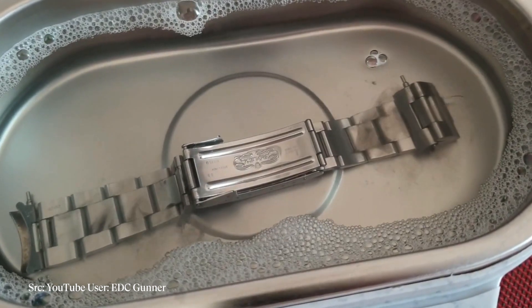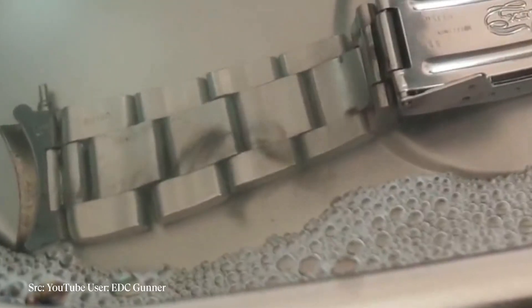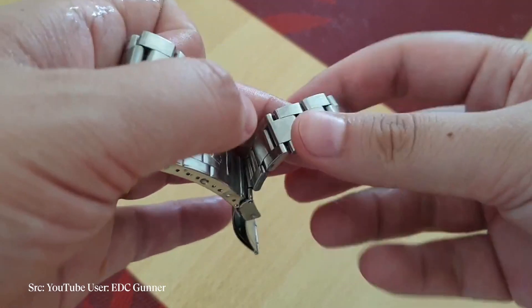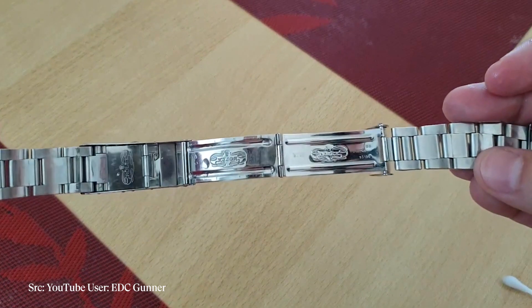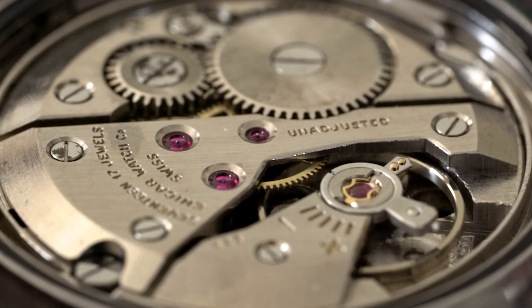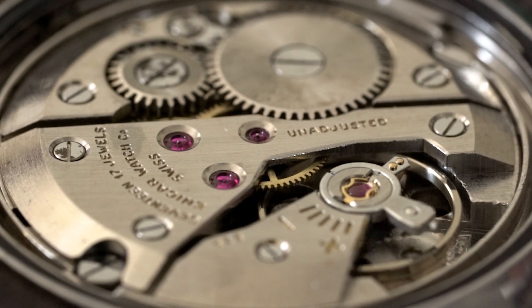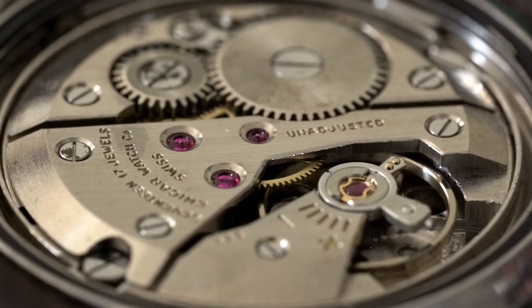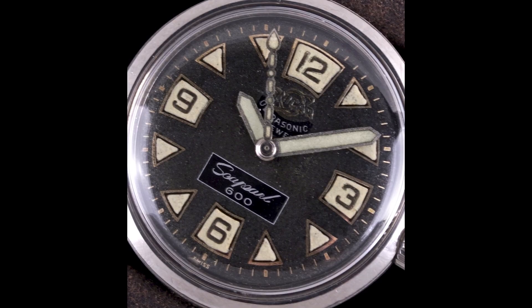Ultrasonic refers to the cleaners used by watchmakers still today — called ultrasonic cleaners. They use very high frequency ultrasonic waves, which essentially vibrate the solution that the watch parts are in at a very high rate, allowing the gears and miscellaneous watch parts to be cleaned wholly. Enicar went a step further by coating each watch part with a chemical coating that allowed it to retain its lubrication better, while also making it more resistant to corrosion and wear. This became a staple within their wristwatches and greatly increased the lifespan of the movement between services.